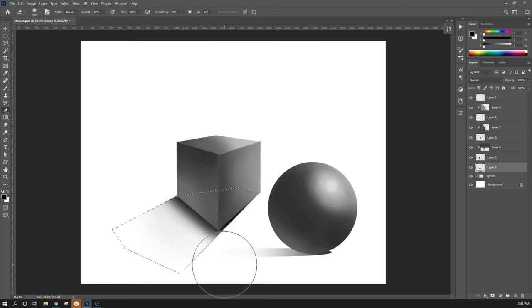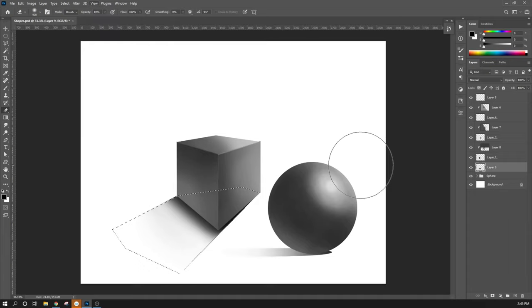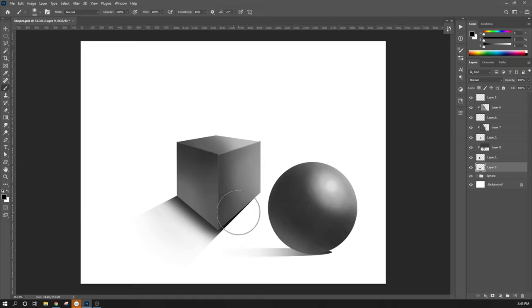If the selection marching ants are bothering you while you're trying to paint, you can hide the selection — it doesn't actually deselect it. You can hide a selection using Ctrl-H. It's found under View — Hide Selections. Ctrl-H is the quick key. The selection is still there — it's just hidden so you can paint without the visual distraction. That looks pretty good for a starting shadow.